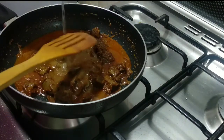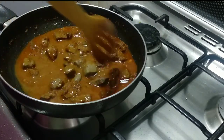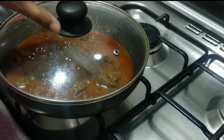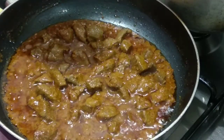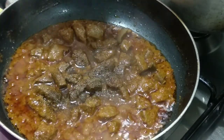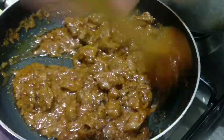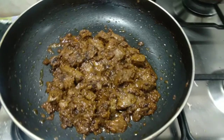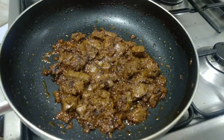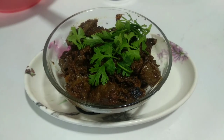Add a little bit of mutton liver to the pan. Add 2 tablespoons of pepper and add the flavor of the pepper. Dry roast with the gravy and serve.